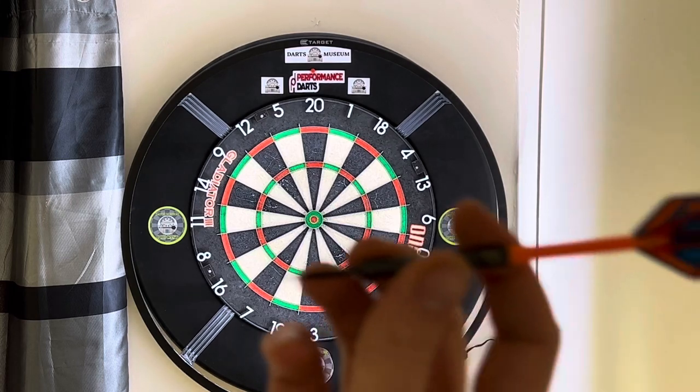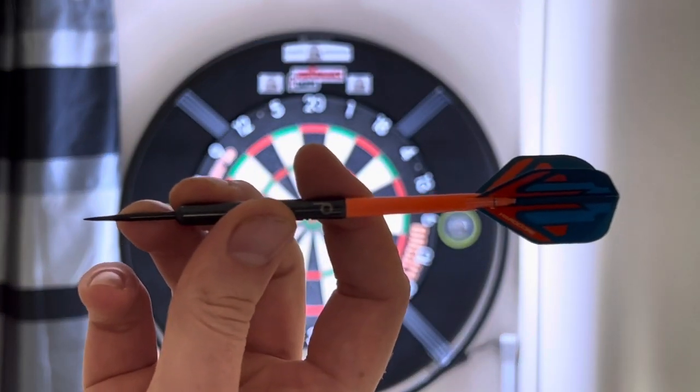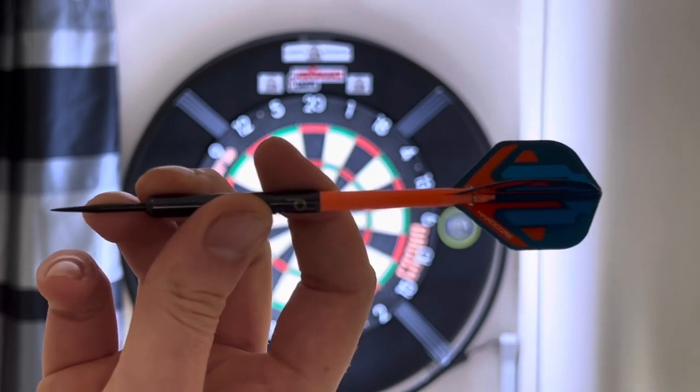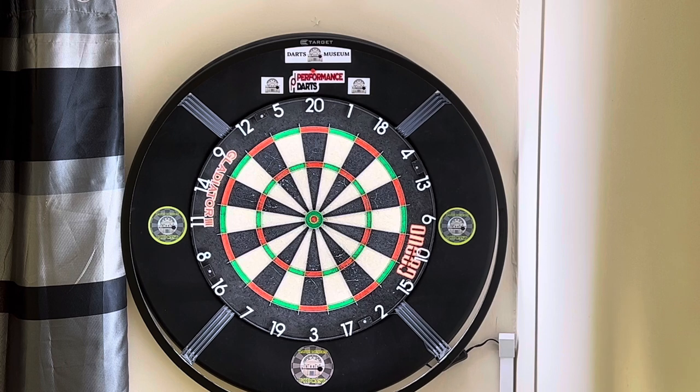If I show you my grip on these darts — that's how I grip, just like that. You can see there are two little ridges at the back that are kind of used for guidance more than anything, but it just allows you to set yourself while you're throwing.